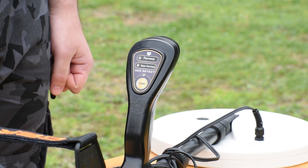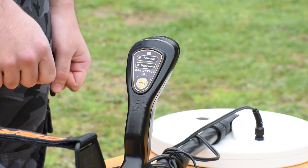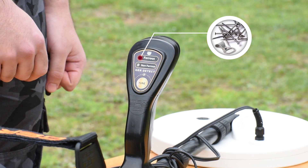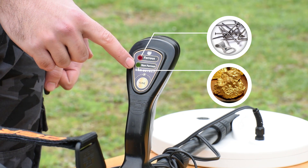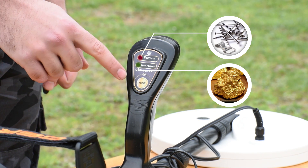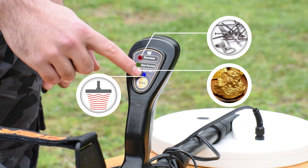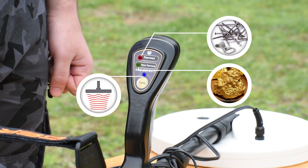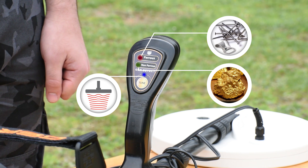There is a control panel on the device handle which has two light indicators. The red light indicates the existence of non-precious metals — ferrous. There is also a tuned button with a blue indicator whose function is to increase the sensing range of the coil to reach greater depths, as well as determine the types of metal: precious or non-precious.